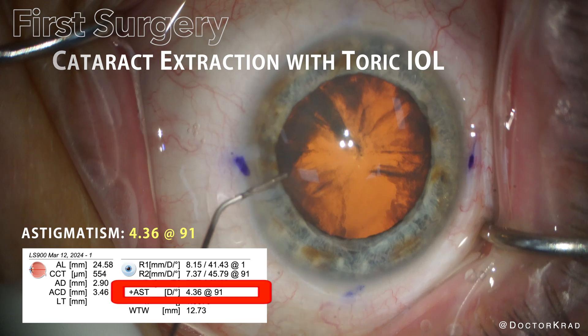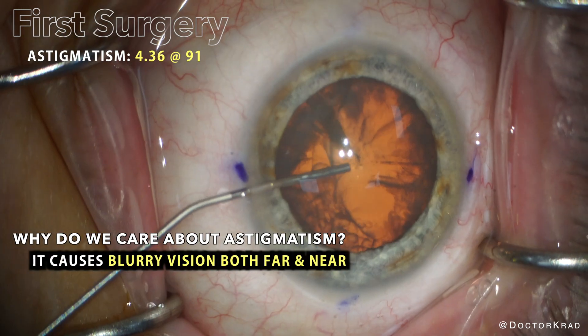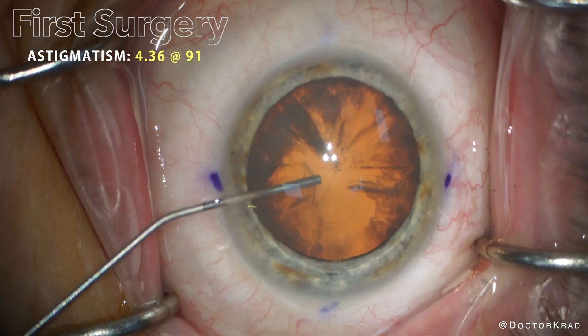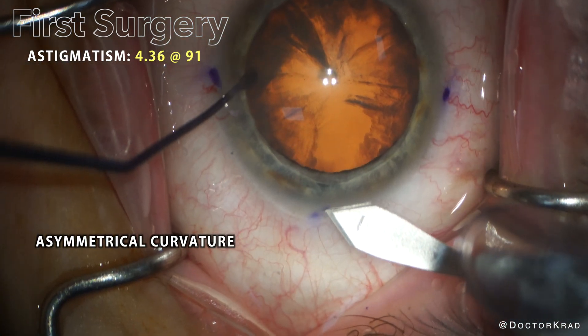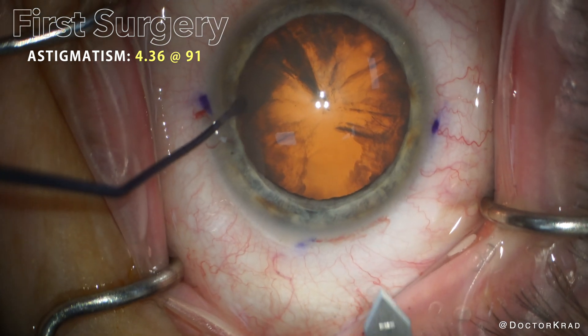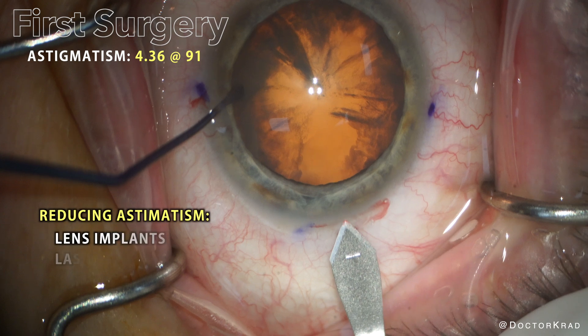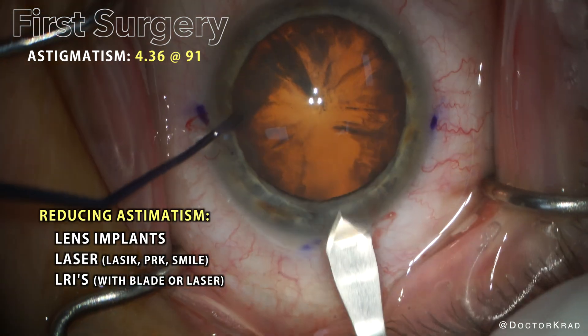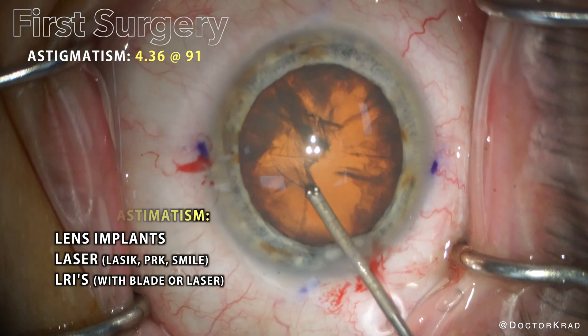Astigmatism causes blurry vision for both far and near. That's because with astigmatism, the eye focuses light rays asymmetrically. Reducing astigmatism will improve a patient's quality of vision. Astigmatism can be reduced with lens implants such as the light adjustable lens, toric lens implants, and it can also be reduced with laser.